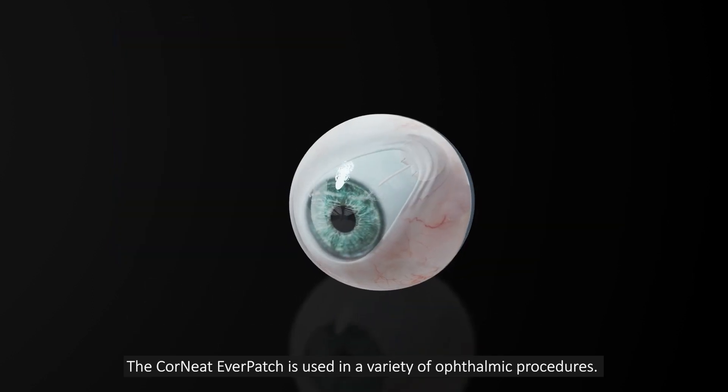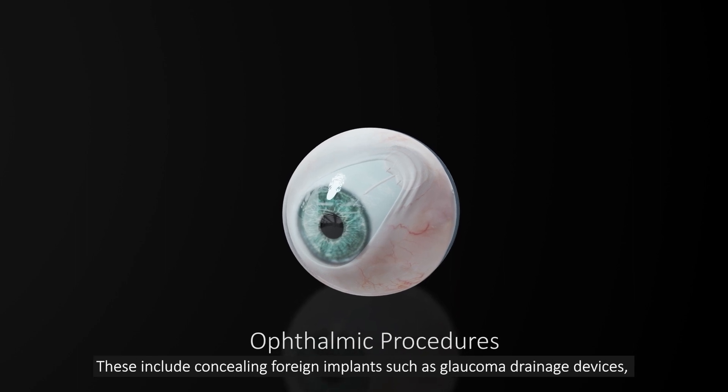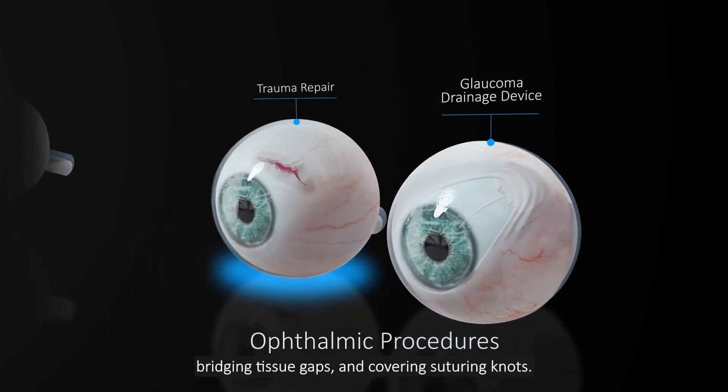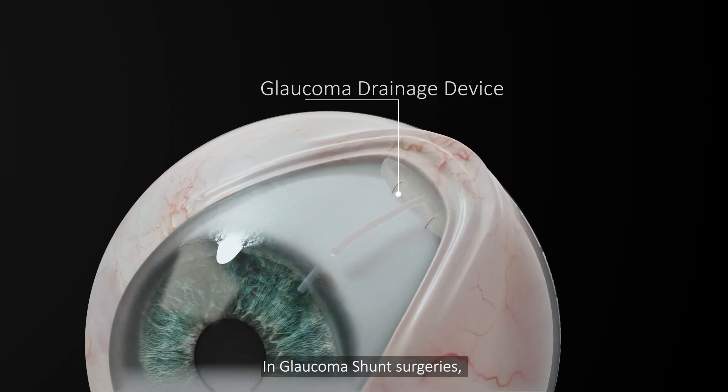The Cornete Everpatch is used in a variety of ophthalmic procedures. These include concealing foreign implants such as glaucoma drainage devices, bridging tissue gaps, and covering suturing knots.